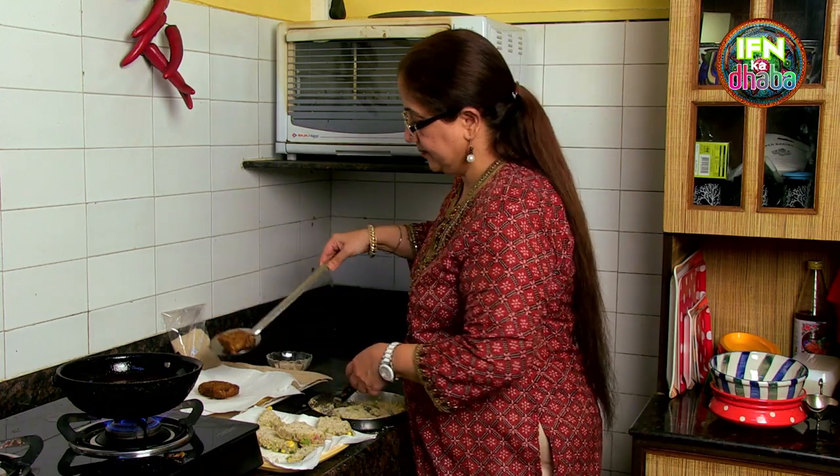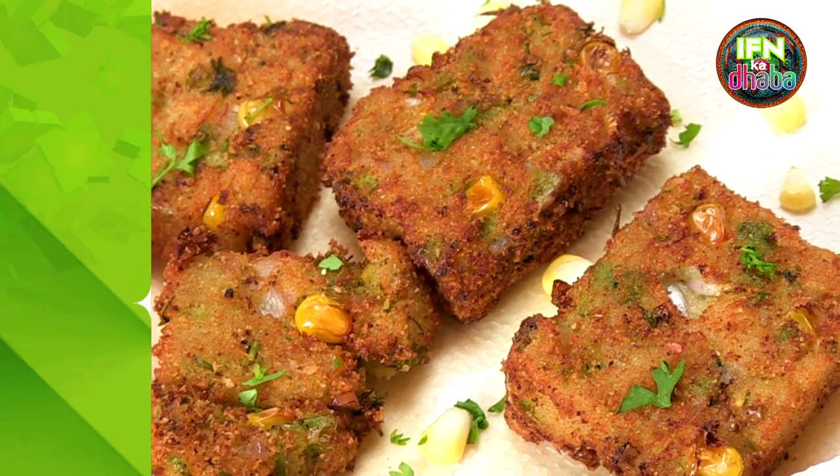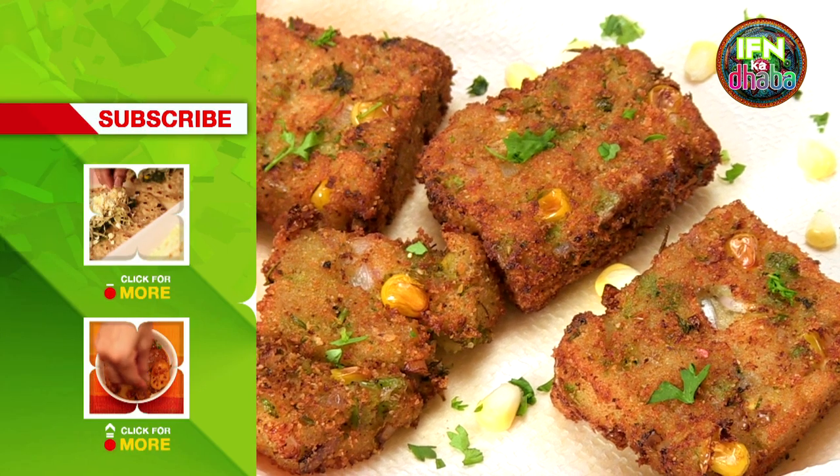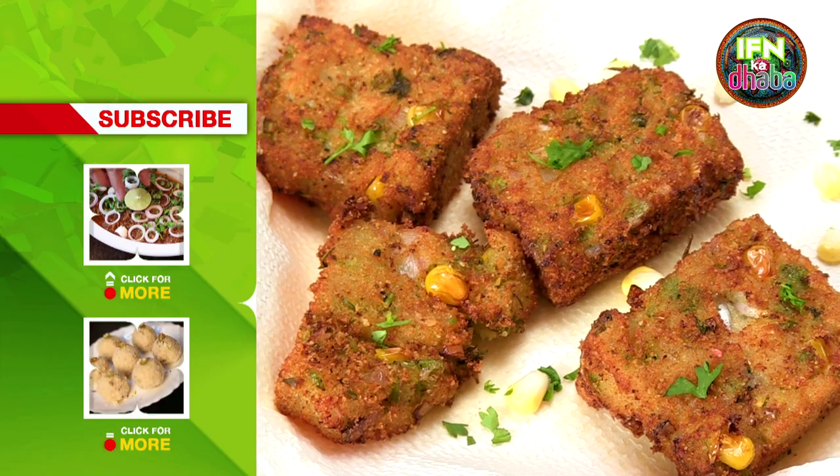So here we have the corn tikki which is ready — the makai ki tikki is ready. If you like this recipe, subscribe to India Food Network. Any queries or comments, write in. Thank you.